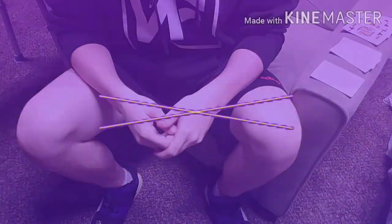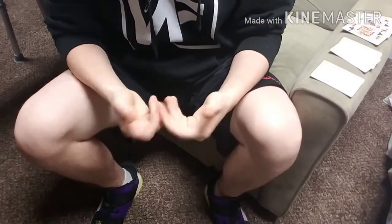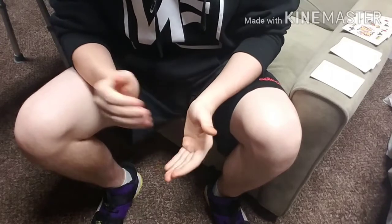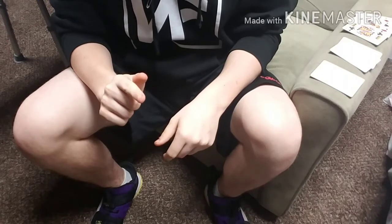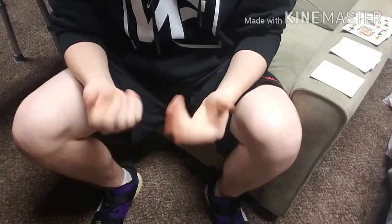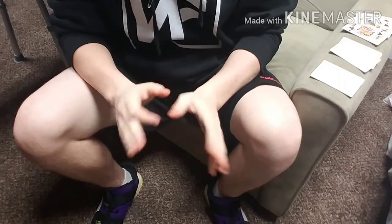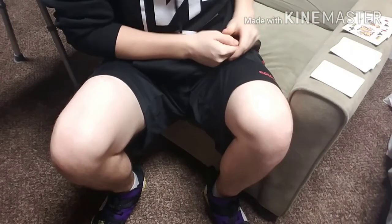Alright guys, hopefully you stuck around for the tutorial — you guys are going to have a lot of fun with this trick. It's really not that difficult to perform. This is a pretty easy effect to execute for the most part. There is one slight move where, if you're attempting it for the very first time, it may be a little bit knacky, but it shouldn't be something that you can't get down with just a couple minutes of practice. For now, let me show you what you're going to need.